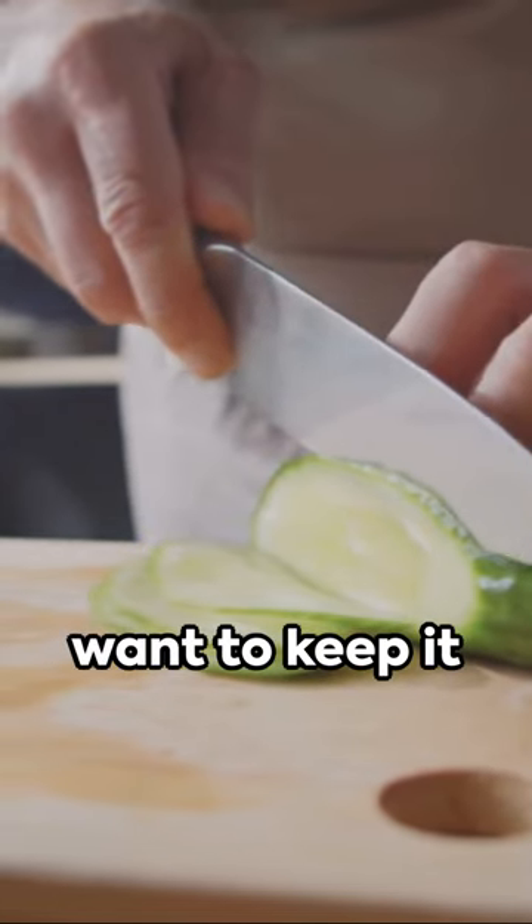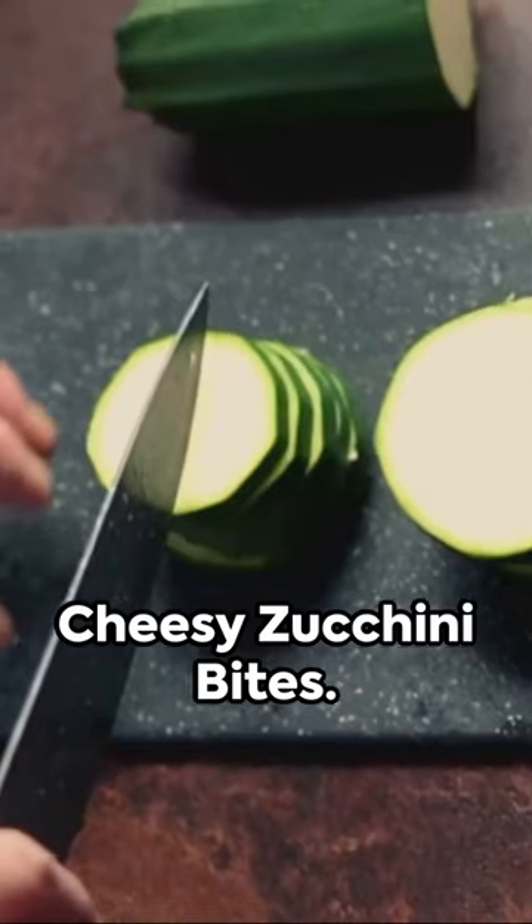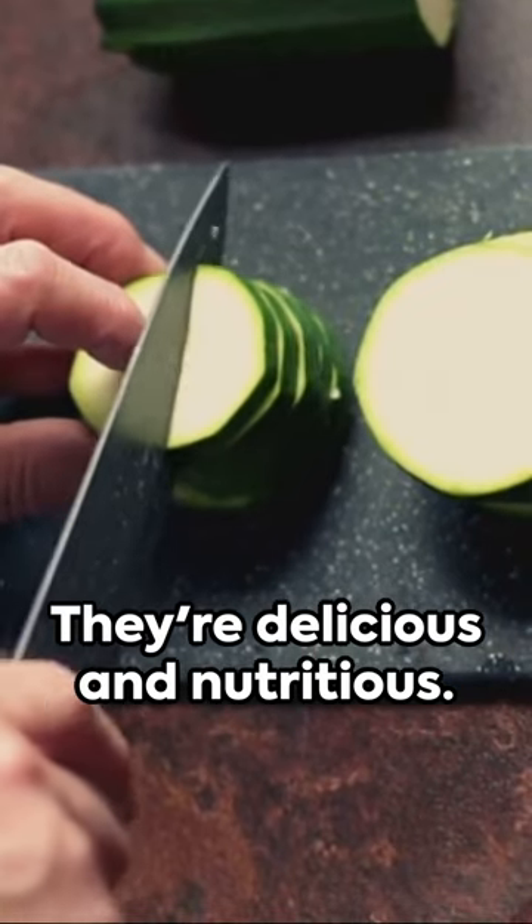Craving a snack but want to keep it healthy? Say hello to cheesy zucchini bites. They're delicious and nutritious.